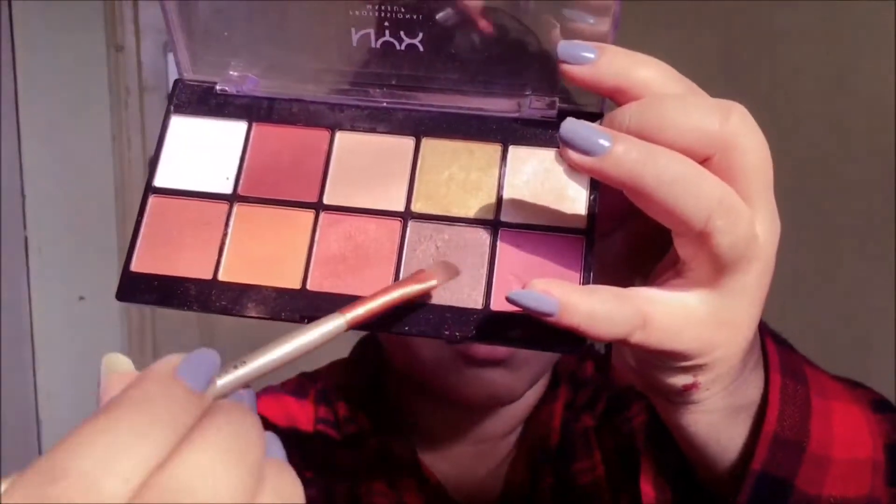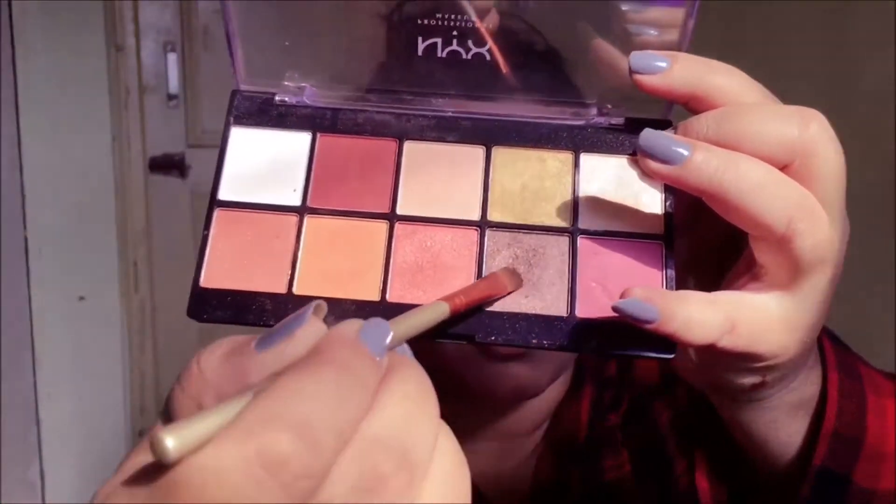For the lower lash line, I'm gonna be picking up this shimmery brown shade from the palette and applying it right under my lower lash line.